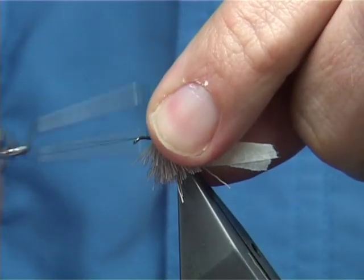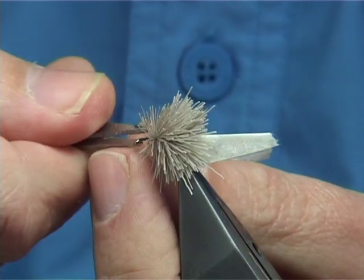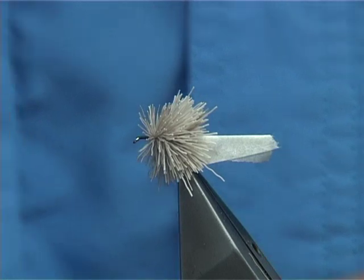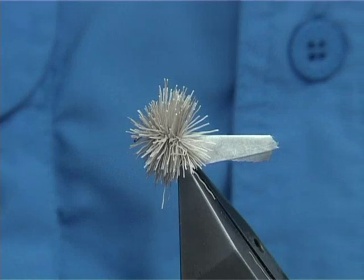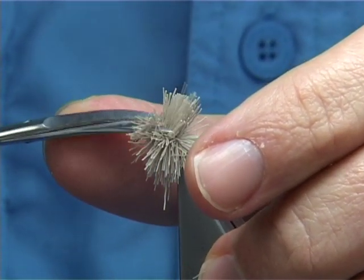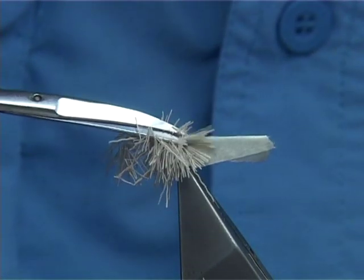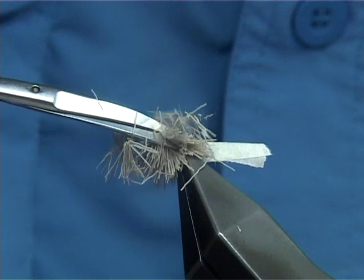If you're tying a bigger fly you really need to pack it tight. Trim that away. Get yourself a curved pair of scissors and form your shape. You've got to be brave at this point — just come in, cut it at an angle. I like using curved scissors. And if you cover your tail using the masking tape, it gives you more confidence to come in and trim this away.